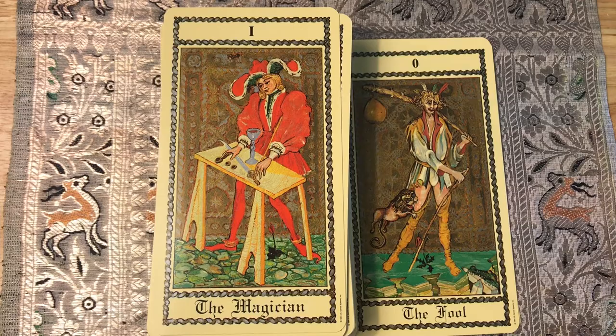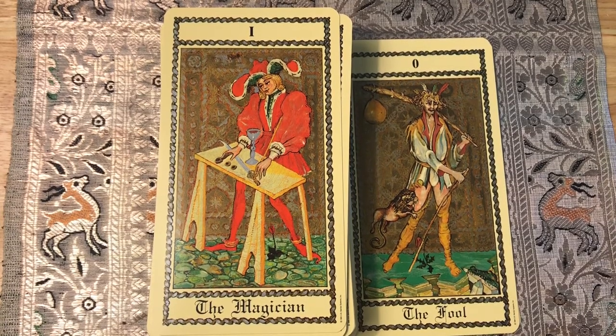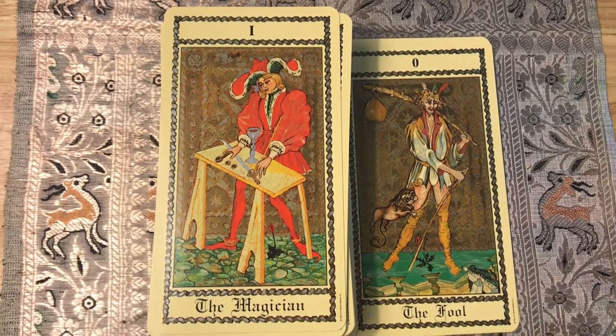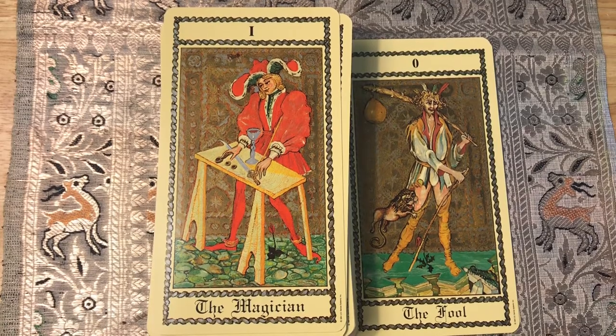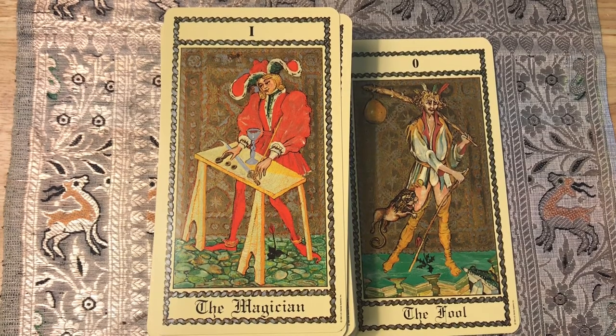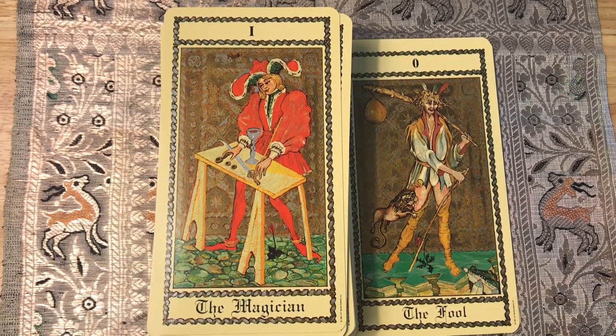A young man dressed in red stands at a three-legged table. His hat is luxurious and wide-brimmed, symbolizing the triumph of thought and intellect. On the table are symbols of three tarot suits — sword, cup, and coins — and in his hand is a wand. The wilted flower that was at the feet of the Fool is now revived, and the stony ground resembles the skin of the crocodile which the Magician has conquered through will.